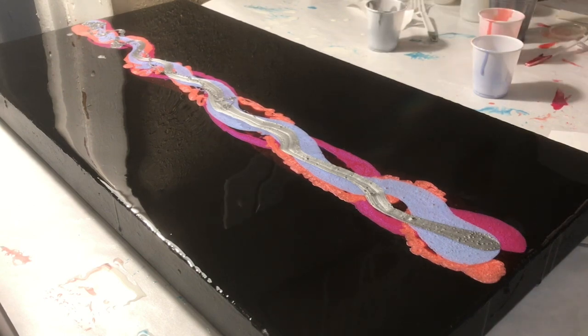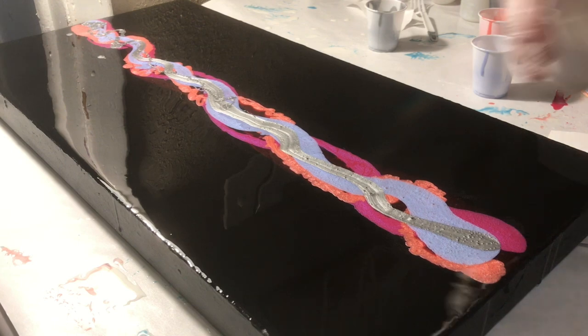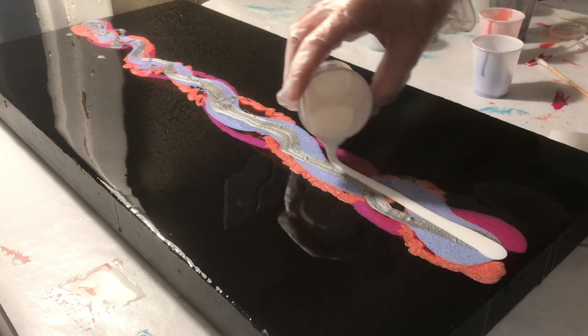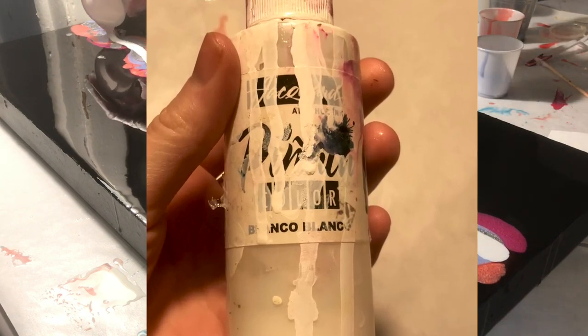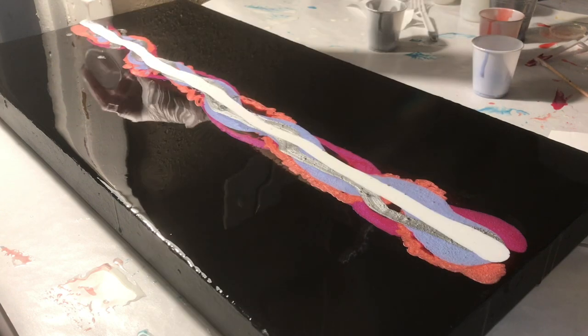I forgot to mention that I also used a silver — it is a Pinata alcohol ink silver. So I've got micas, I've got paints, and I've got inks. I thought that would look really cool — all the different depths coming together.